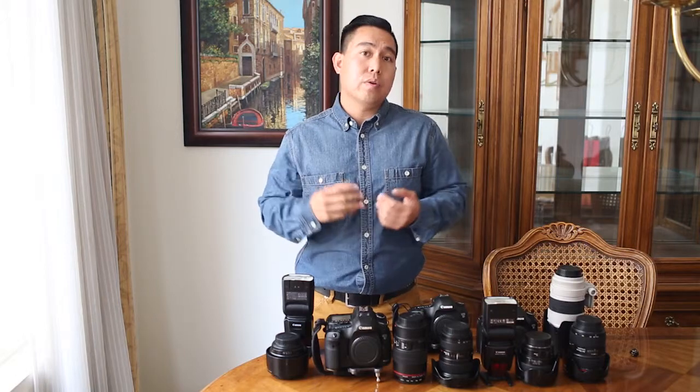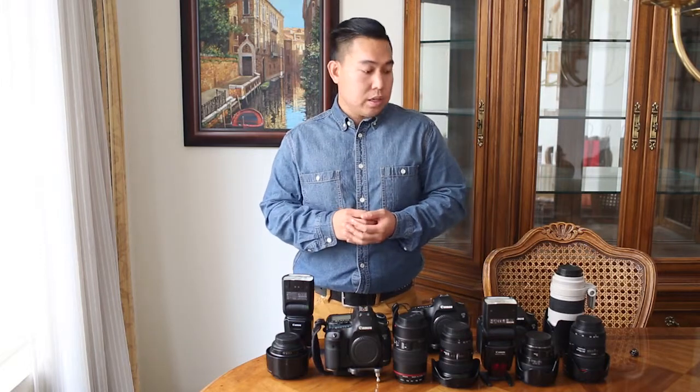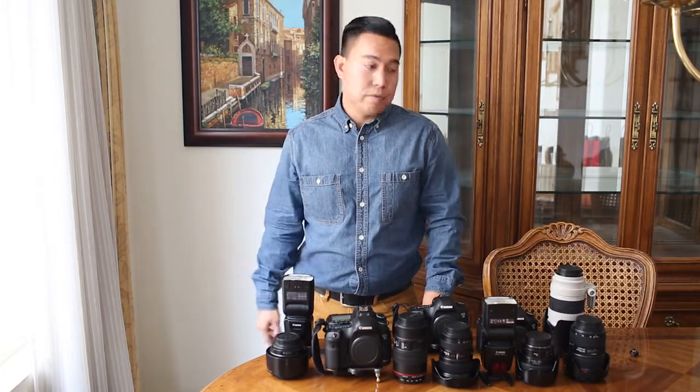That way we don't miss any moments during a wedding or feel restricted because we won't have a specific lens on us. Let's dive into the preparation of a wedding and what lenses we normally use during the getting ready portion of a wedding day.